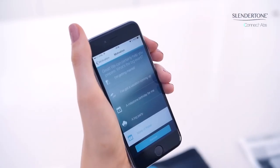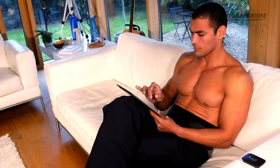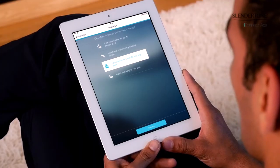Each motivation option has further options that you can choose from. For example, you can select a countdown to a big event, such as an upcoming vacation. And if you choose improving your sports performance as a motivation, you could select strengthening your core.